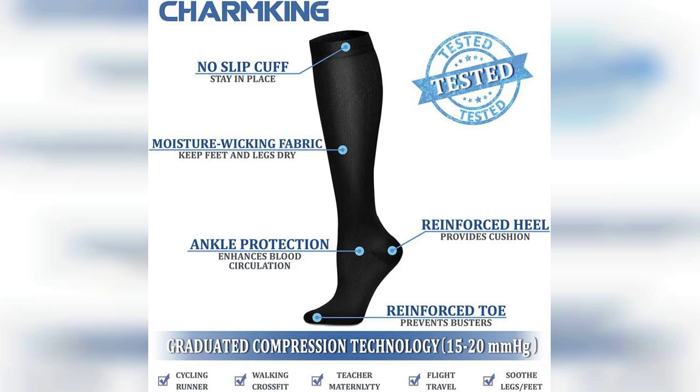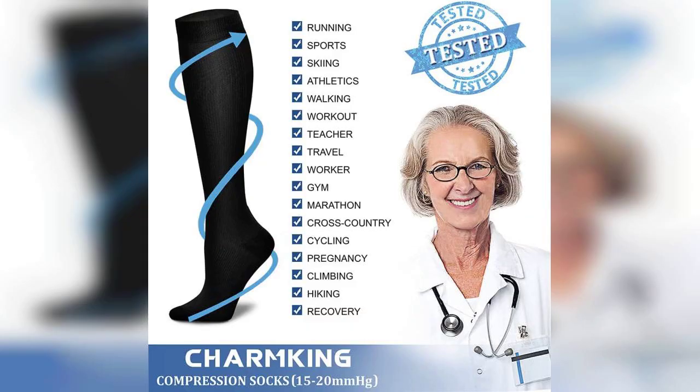In terms of style, Charm King offers a variety of colors and patterns, making it easy to find a pair that suits your personal taste. This versatility allows you to wear them not only during workouts, but also as part of your everyday outfit.